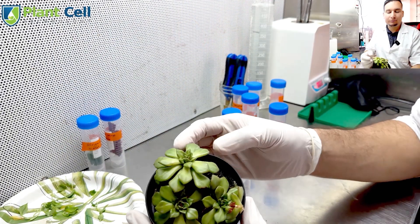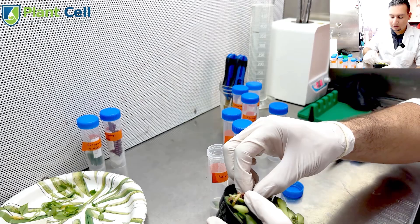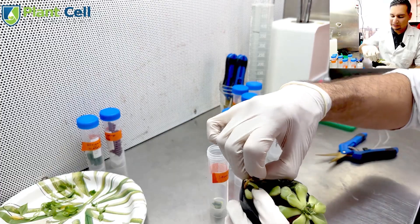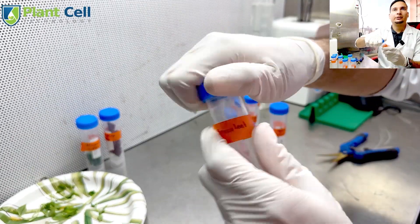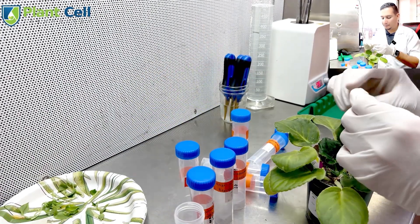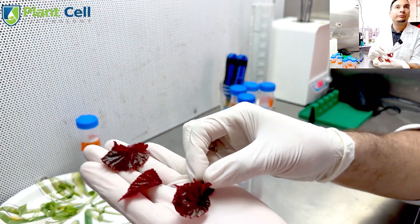If you are new to plant tissue culture, I recommend starting with the easiest plants. Plants like African violets or succulents are great because you can take just the leaves. Choose young leaves, as older leaves have reduced regeneration potential. Always look for healthy tissue and avoid any signs of disease, browning, or pest damage. Succulent leaves are best kept intact, while African violet leaves can be cut. If they fit in your sterilizing tube, place the entire leaf in there, or cut it into multiple pieces.